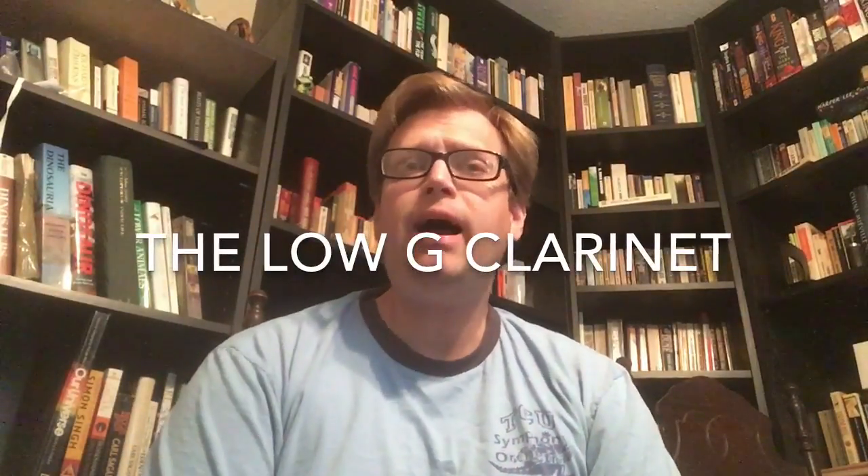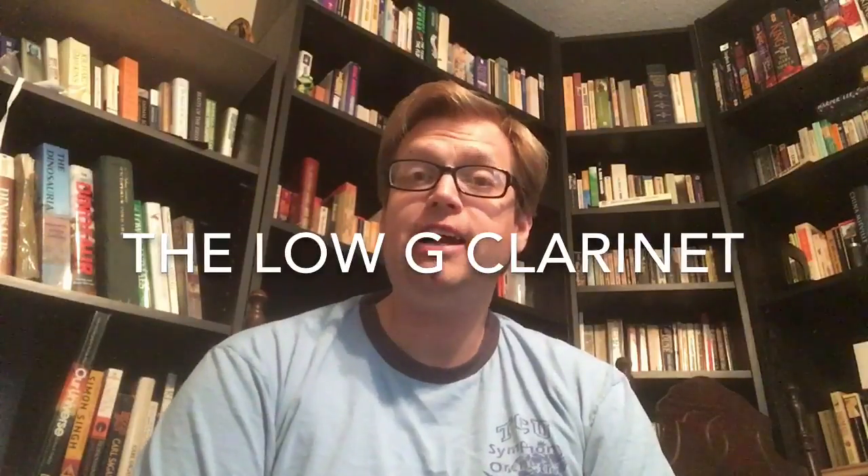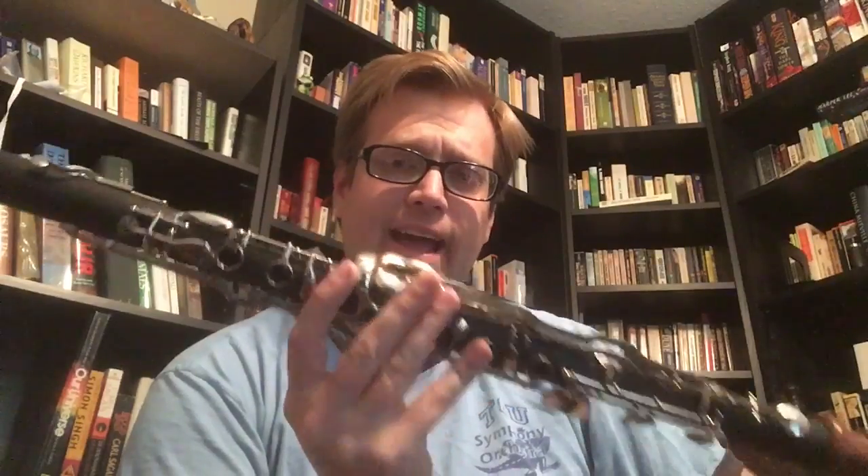A couple years ago I made a video that some subscribers will notice is no longer on the channel — a video describing the low G clarinet. One of the reasons I took it down is it just wasn't a very good video, and today I'm going to redo that video and re-talk about the low G clarinet. You're asking yourself: what is a G clarinet?